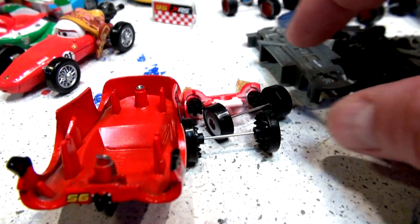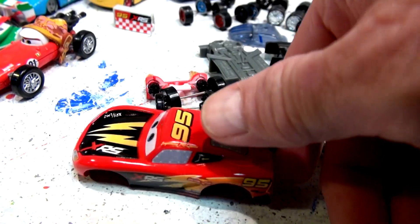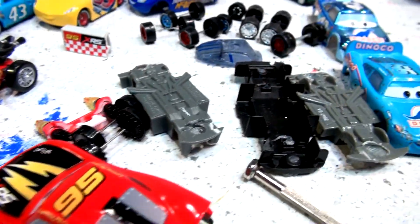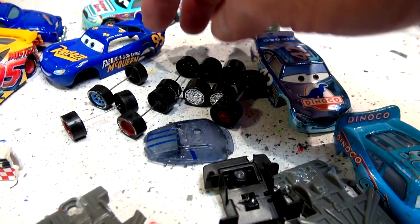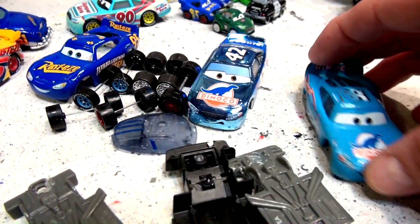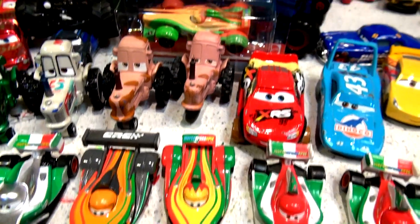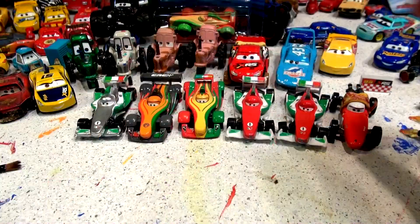In this video I'm gonna start putting some cars together. I have Rocket McQueen in pieces and I'm gonna put him together in this video. Then later today I'll put a couple more videos together — I got all the pieces here: Fabulous Lightning McQueen, Metallic Cal Weathers, and Bling Bling McQueen. So without further ado, let's put the camera on the tripod and unbox the brand new Rip Clutchgoneski.